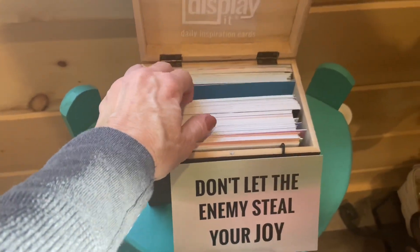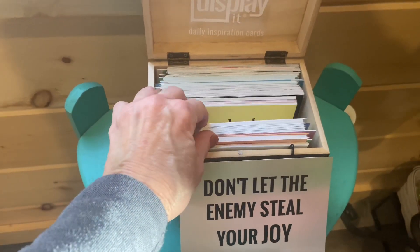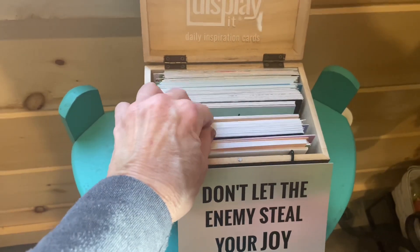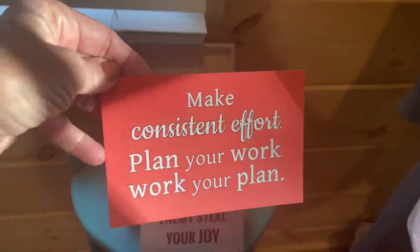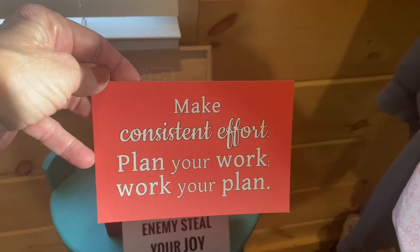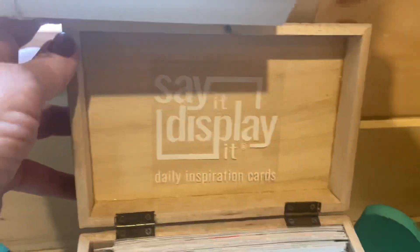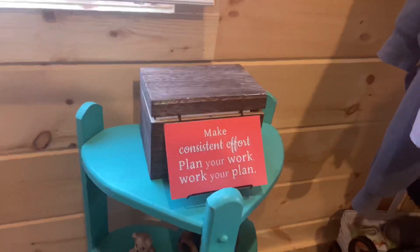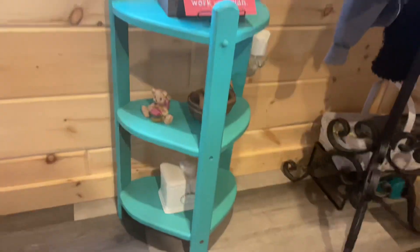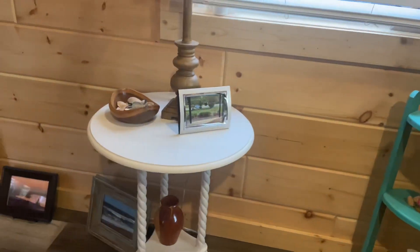Yesterday's message: don't let the enemy steal your joy. Time for a new message — let's see what we've got from the entrepreneur collection today. There you go: 'Make consistent effort, plan your work, work your plan.' I think I will. Cute little incidentals here we'll talk about later, and this table I'm going to paint.